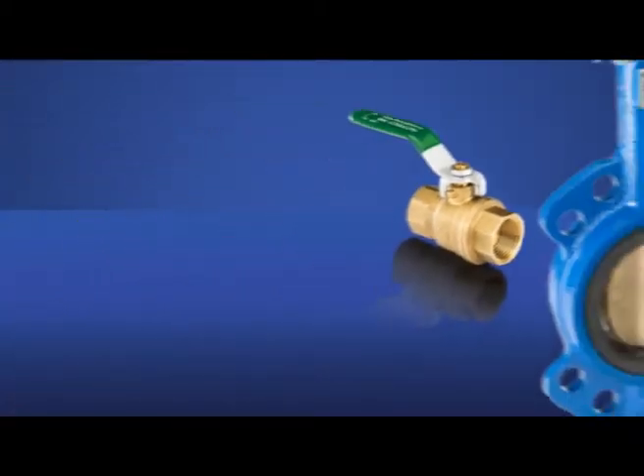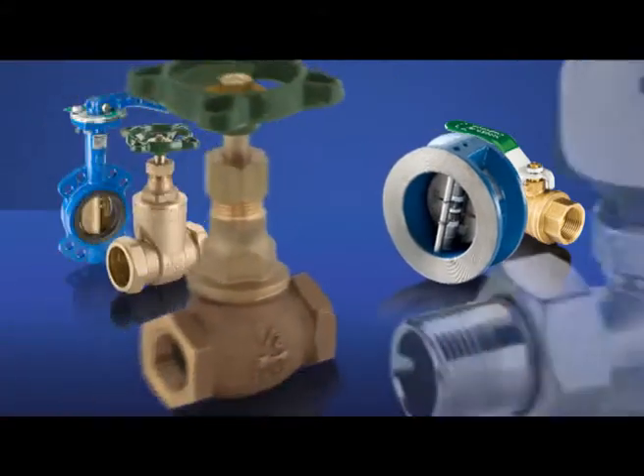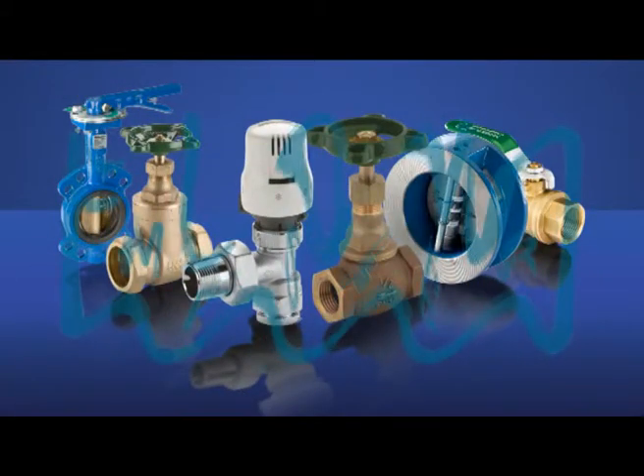Synonymous with quality, reliability and excellent service, Hattersley offer a complete range of ball, butterfly, check, gate, globe and radiator valves.